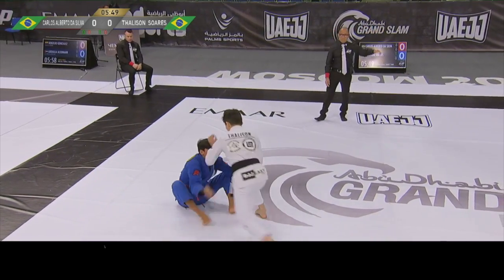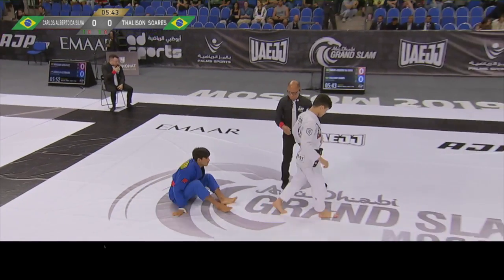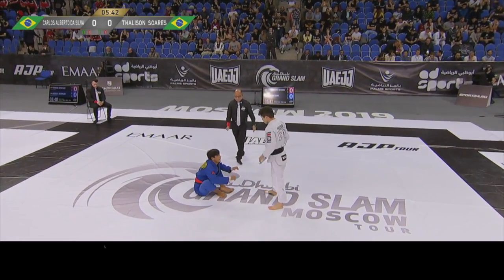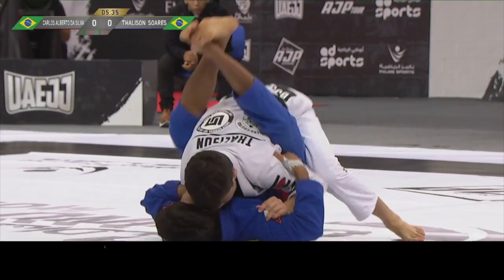Double guard pull. Taliesin Suarez stands up and gets an advantage. There is that back in the middle. Fight! Taliesin Suarez fell into the opponent's close guard.